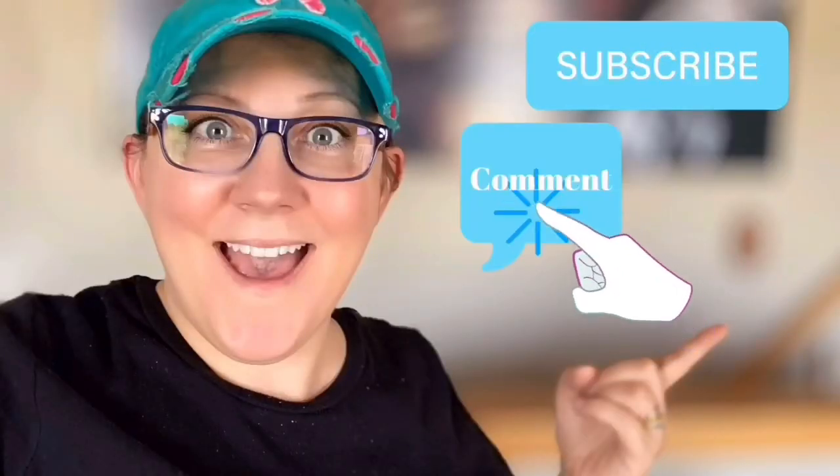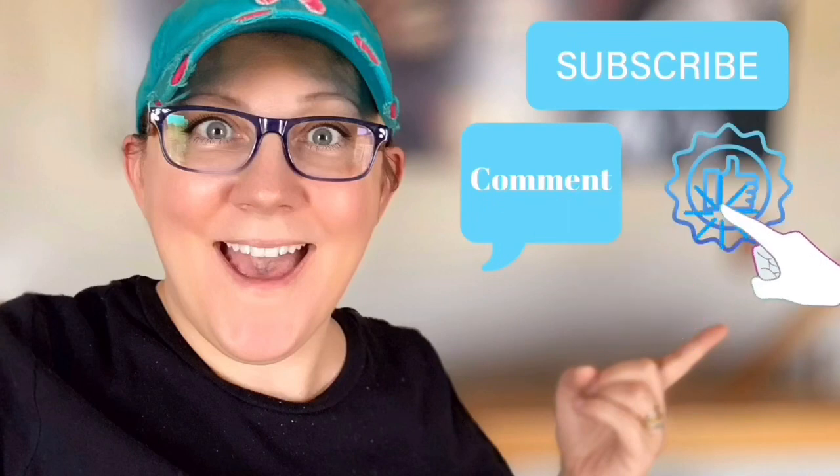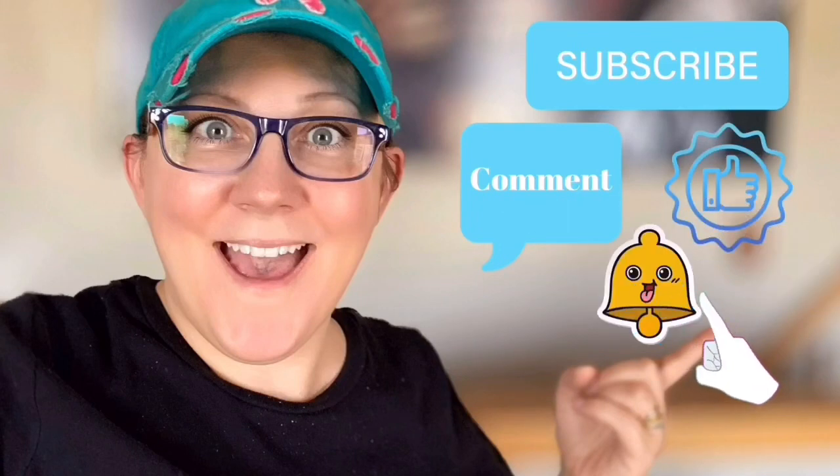Don't forget to click the subscribe button, comment down below, like this video, and click the bell icon to be notified.